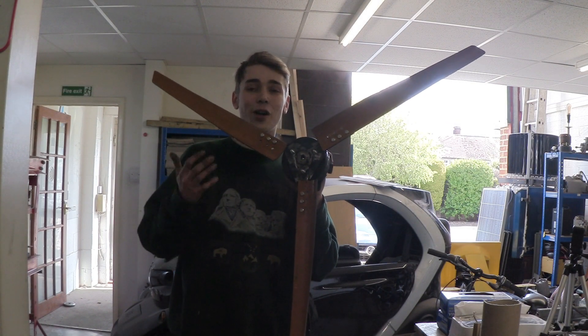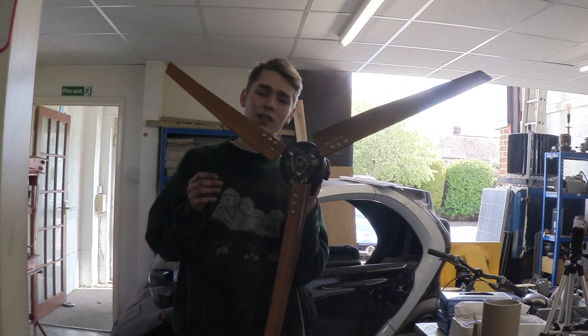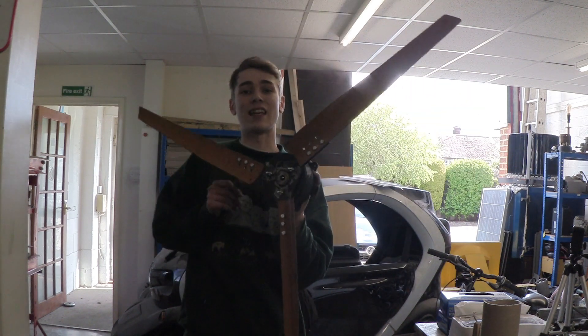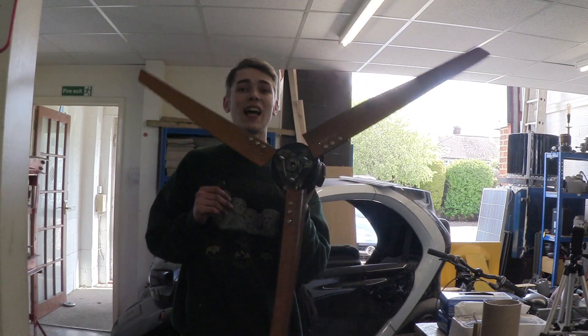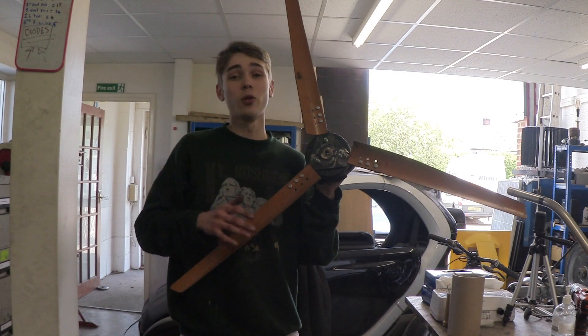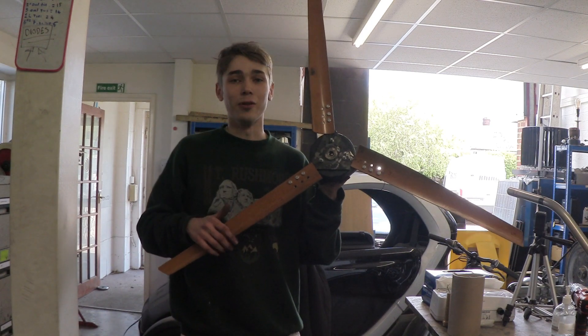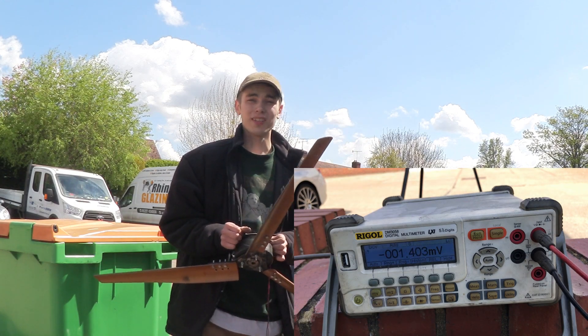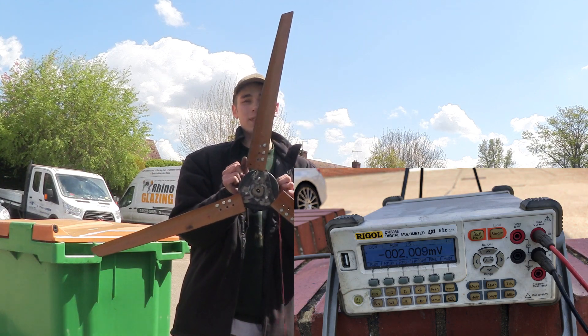This is what it looks like when the whole thing's put together. You'll probably notice I've angled these blades a little better — they have to catch the wind and act almost like a sail. Let's take this out into the wind, connect it up to a multimeter and see what it can do. We're in the car park and there's a little bit of a breeze, so let's see what kind of voltage it can produce.